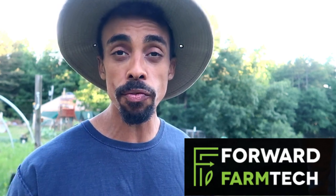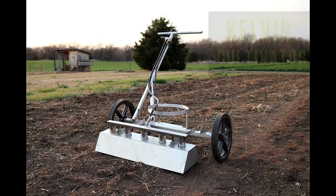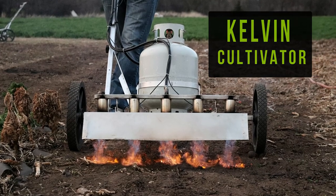So not only was that pyro weeder from Farmer's Friend cool, it's also extremely effective. But we are super excited about an upgraded tool — the Kelvin Cultivator from Forward Farm Tech — which we have partnered with to help promote. We are opening up pre-orders for our viewers, anyone out there who sees this vlog.